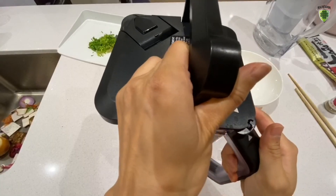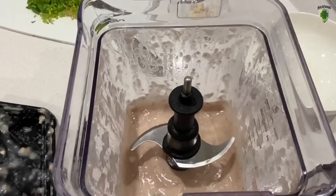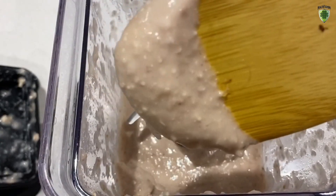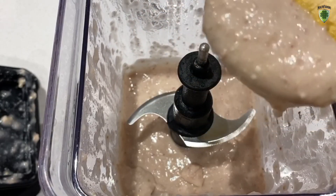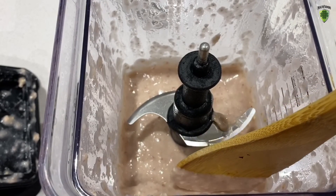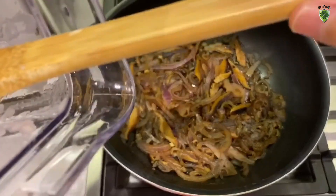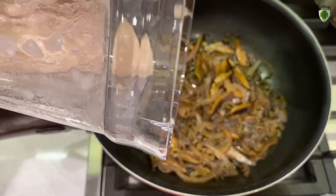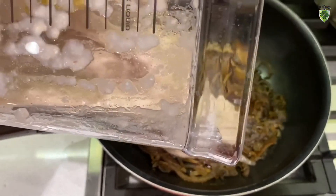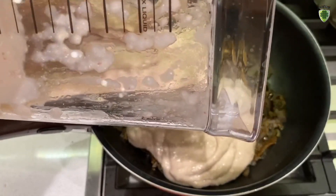It's finished blending — look at that texture. This is just taro. Taro has a natural starchy texture to it. Now we're going to put this taro paste into the onion stew we've been making. It's very gooey, but we're going to add water into it to dilute it, so don't worry.